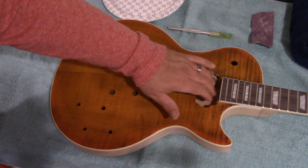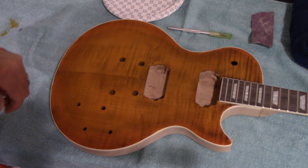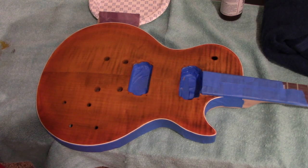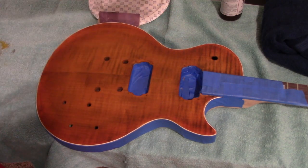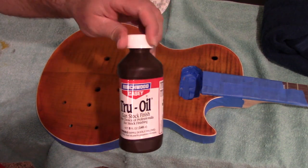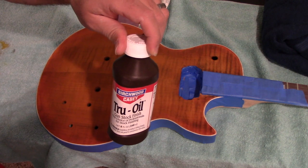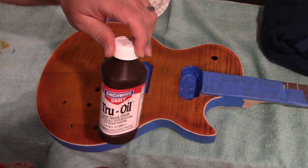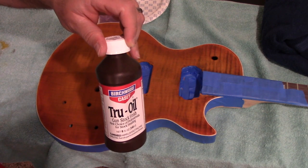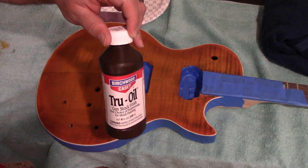Now that I have that nice clean edge all the way around, I'm going to tape it all back — tape on the inside here — and then I'm going to start with the True Oil coating. You can see there's a nice white border. Now it's all taped up. Here's the True Oil I got from eBay; it was like seven or eight bucks, and I'm going to start putting it on now.